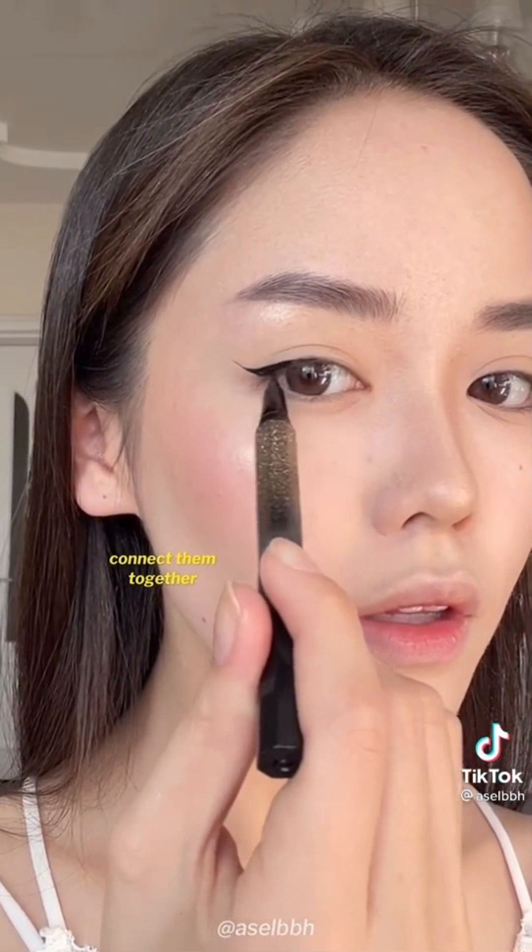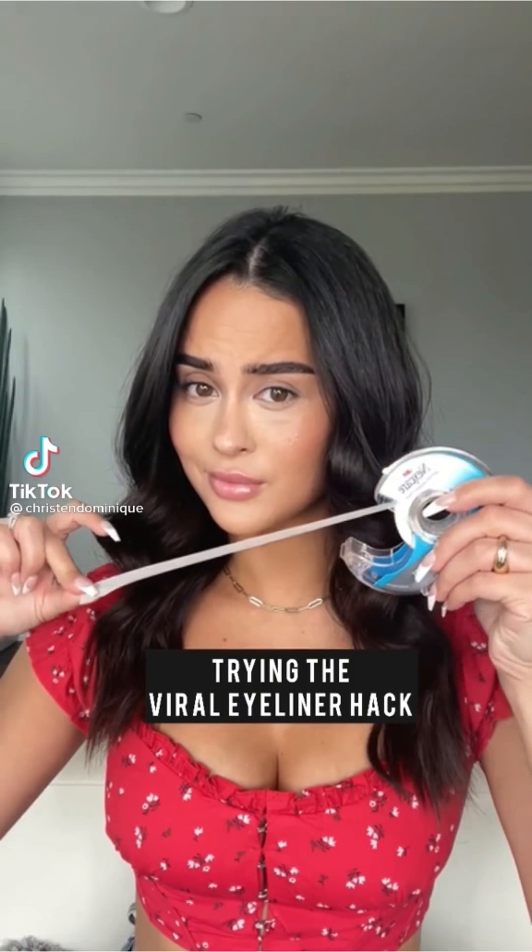It looks so good — it's foolproof every time. Then just add some mascara and you're good to go. I saw this TikTok where the person put three vertical lines on their lash line, each one getting taller than the last. After that they just connected those lines and filled it in, then created a wing — and boom.